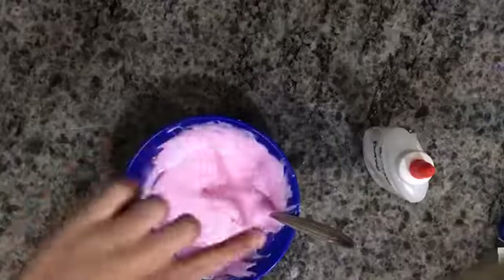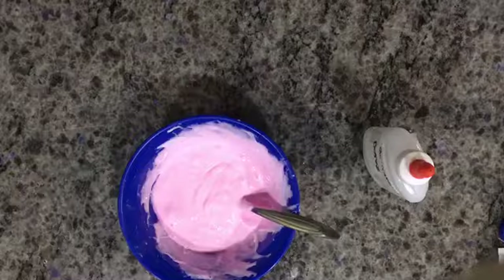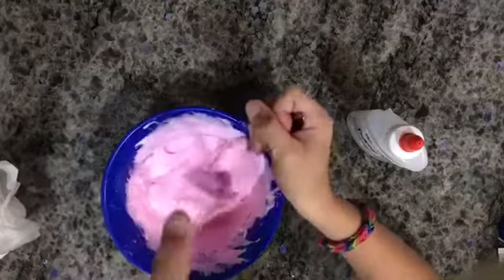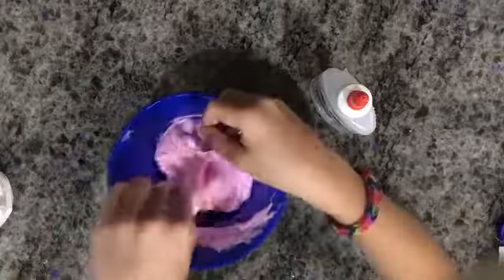It's so stretchy — and it's sticky. I have to clean my hands up. So now I'm just going to add more activator to not make it that sticky, because right now it's really sticky. Here it is — sorry about the noises in the background. It's so bubblegum but sticky. Oops, it's really sticky.